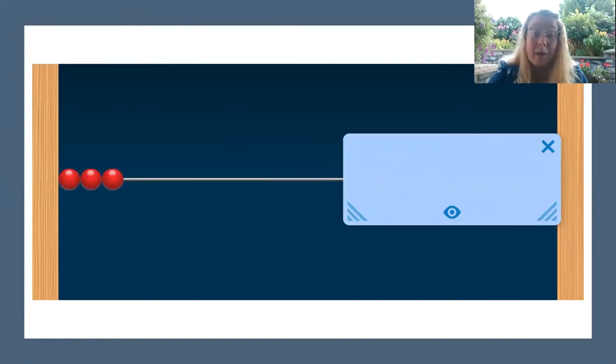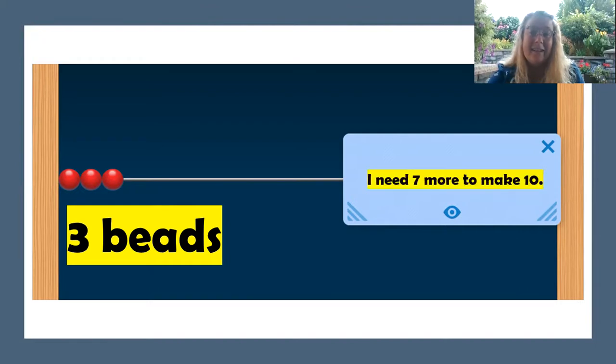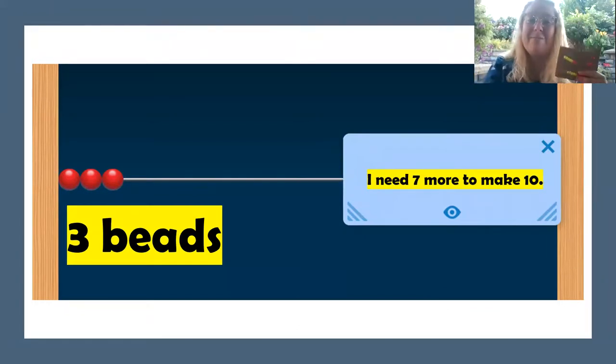You see, this time, three beads. That was fast. How many more do you need to make 10? I need seven more to make 10. Three and seven make 10.